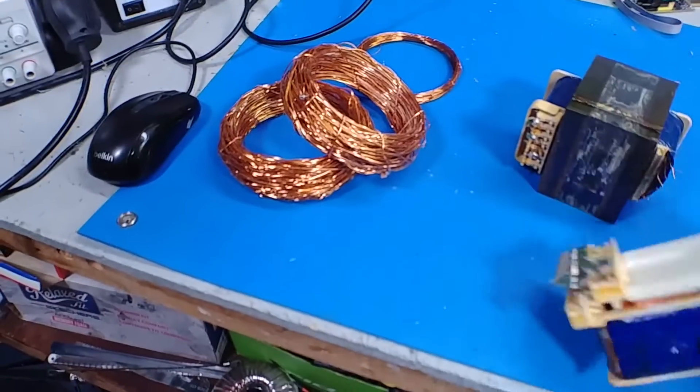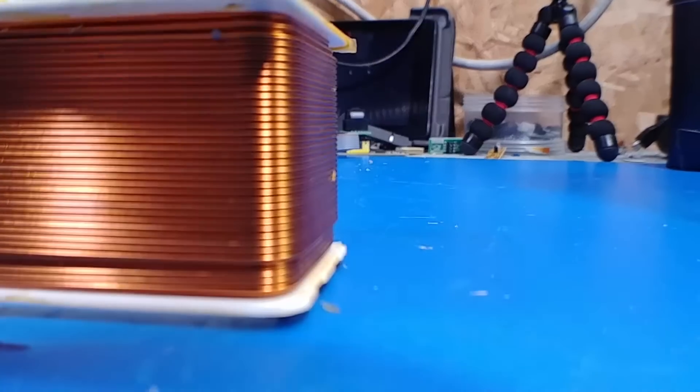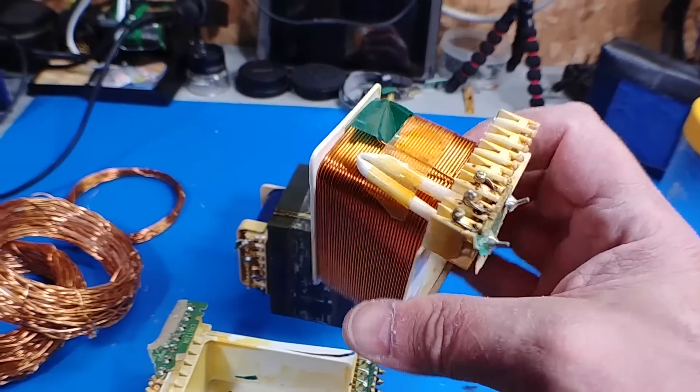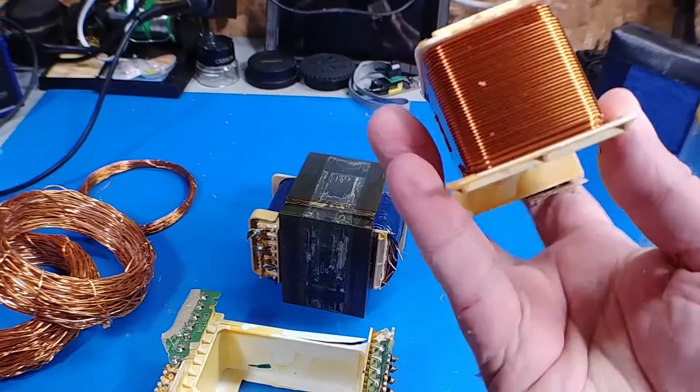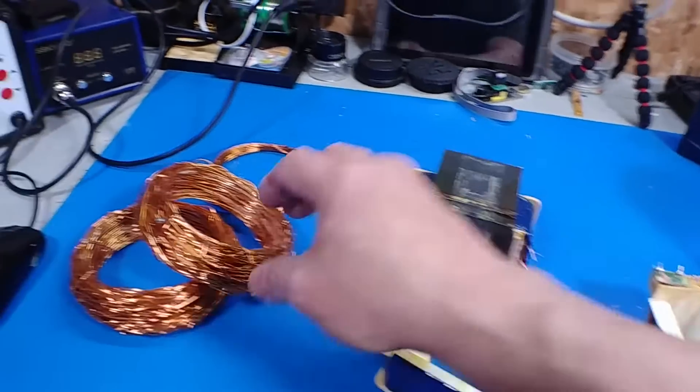This one's not too bad. The last one I had to really dig it out — this one's falling out. I don't think it gets much better than that. That copper is nice and clean. There's a fuse in there too. Let's get to unwinding.